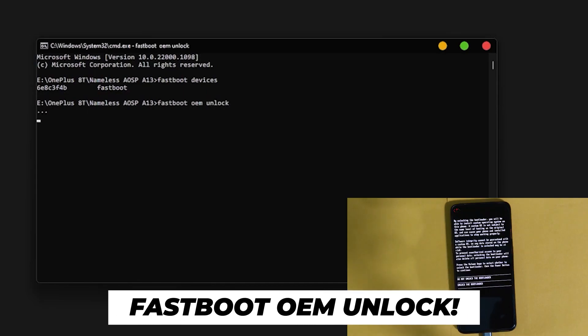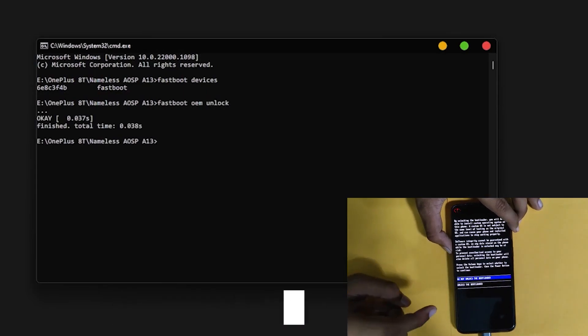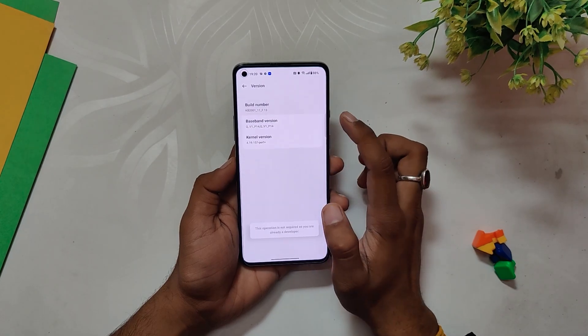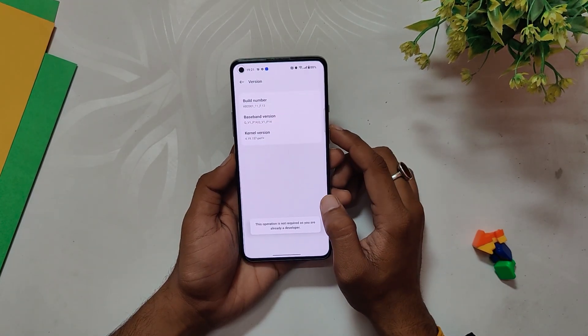Type 'fastboot oem unlock'. It will ask your permission to unlock the bootloader of your device — just accept using the volume key and press the power button to confirm. This is going to wipe all your data. Once your bootloader is unlocked, enable USB debugging again by tapping the build number seven times and enabling USB Debugging in Developer Options.